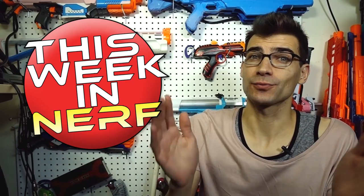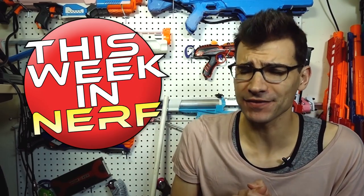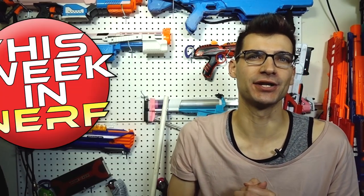This week in Nerf we've got new high crush motors, new sci-fi blasters, and Strifes running brushless setups that are open source. I'm Jangular, and every Saturday morning this is your source for first party, third party, and community Nerf news.